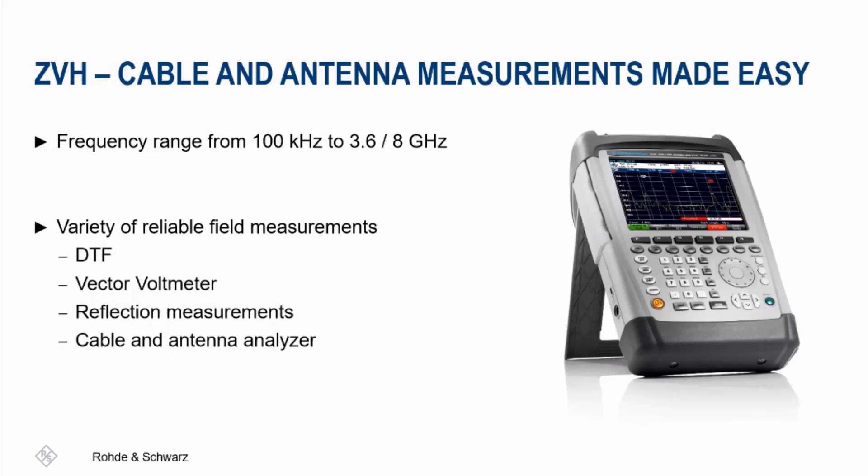The ZVH is a reliable option for customers who do not need the analysis bandwidth offered by the FSH, but could use the extra frequency range over the ZPH.